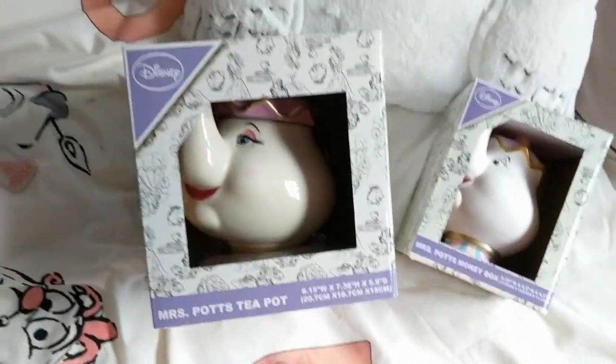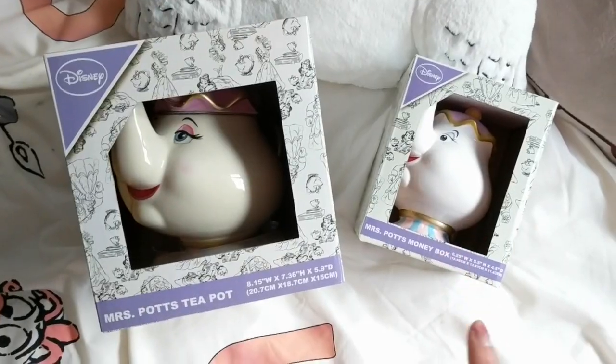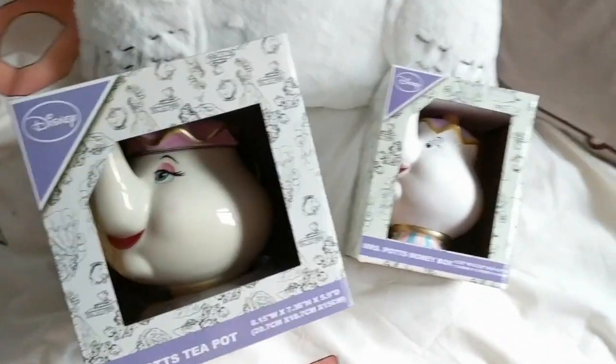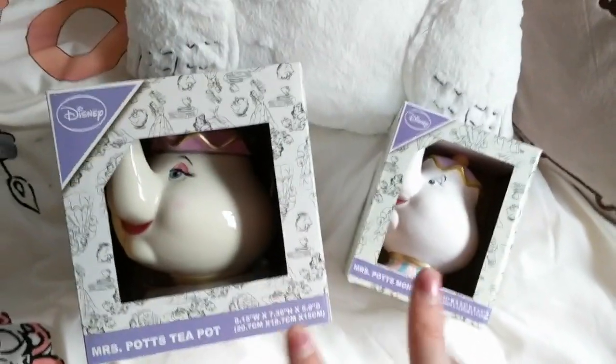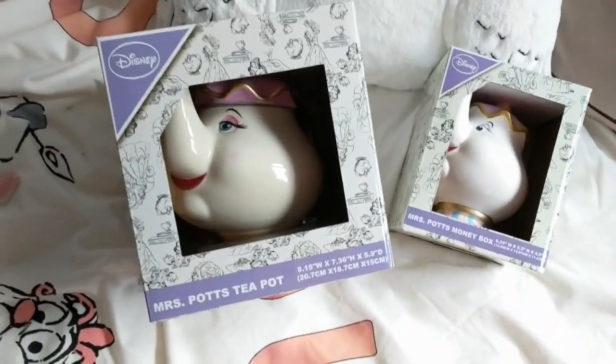Hi guys, so today I am going to do a Primark Miss Pops teapot versus Miss Pops money box. Both of these are from Primark and I'm just going to compare the two and show you guys how similar they are but how different they are at the same time. I hope you guys enjoy this video.